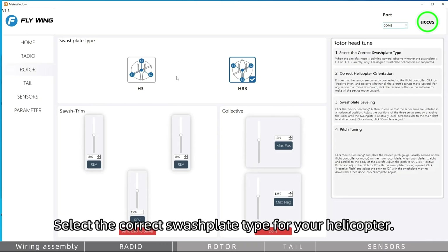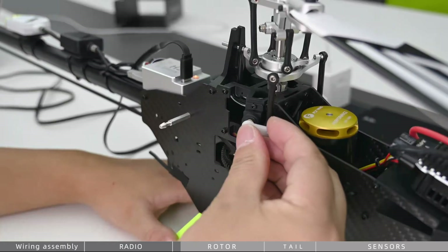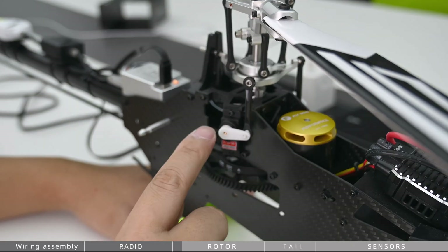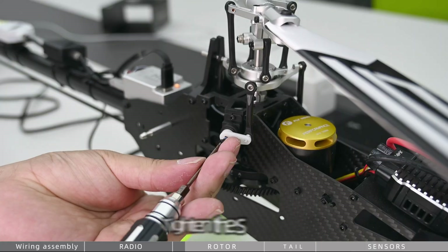Select the correct swashplate type for your helicopter. Click Servo Back to Center. Install the servo linkages — the servo arms must be perpendicular to the linkages. Tighten the screws.